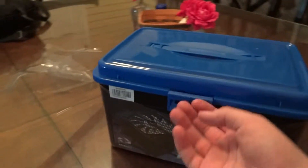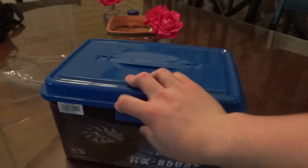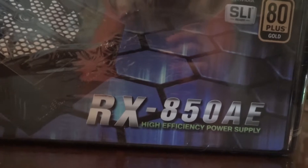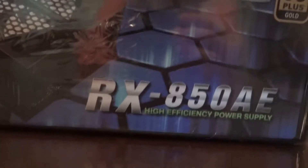It's just going to be an unboxing so I'm not going to go through all the specs or anything like that — I'll probably do that in the build video. It's an 850 watt, which I'm going to need probably because I'm going to run two graphics cards and four slots of RAM. It's a Raid Max RX 850 AE.